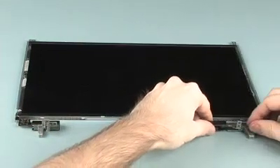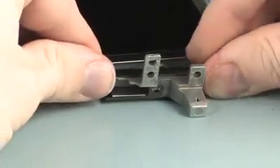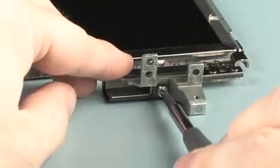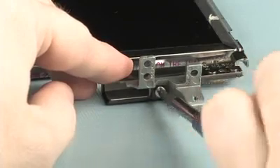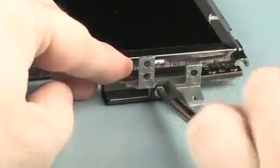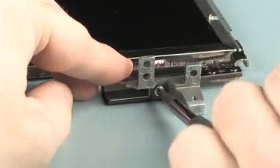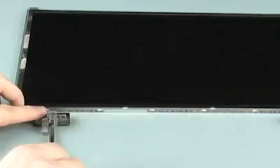Replacement: Slide the right hinge cover onto the right hinge. Replace the 3mm P1 Phillips-head screw that secures the right hinge cover to the right hinge. The left hinge cover is replaced in the same manner.